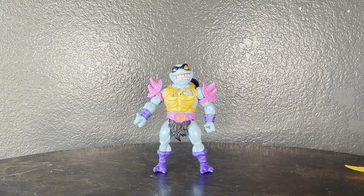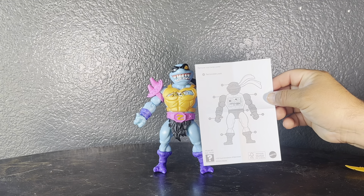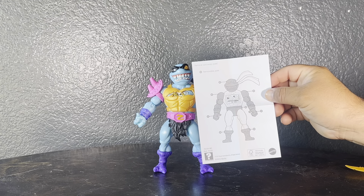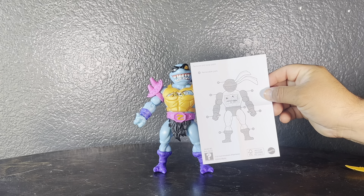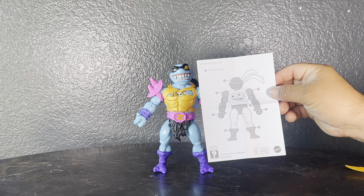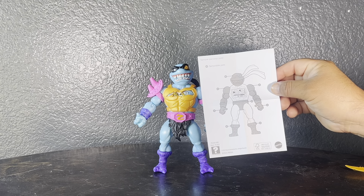It has that kid aesthetic to it, but for us older collectors it's still a cool mashup. It also comes with instructions — these figures are meant to be taken apart and mashed with other figures. Here it outlines all the parts that come off: his arms, his boots, and his head.